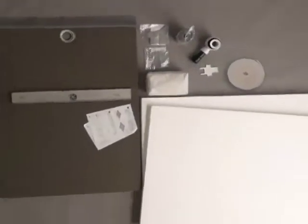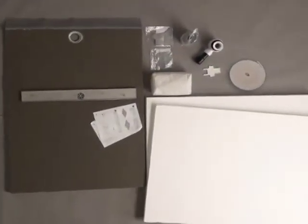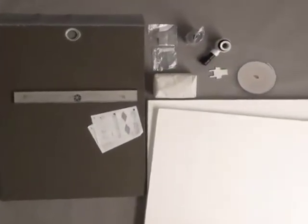In order to proceed with installation of the Oli shower tray, the following materials and tools will be required.